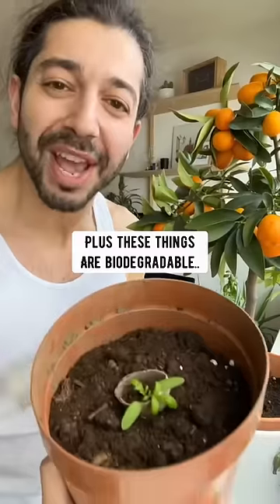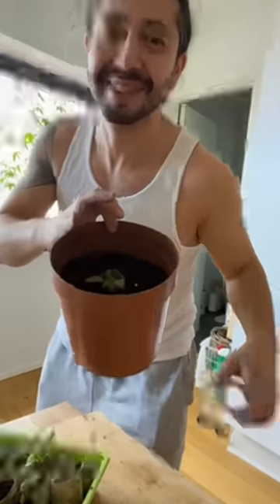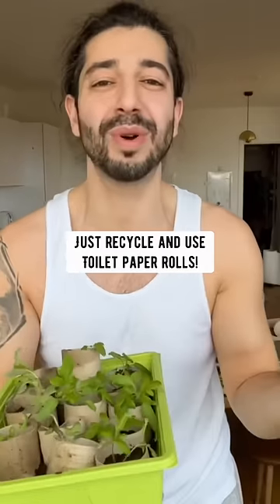Plus, these things are biodegradable — they just disappear over time. So save your money and don't buy those seed starting cups and trays. Just recycle and use toilet paper rolls.